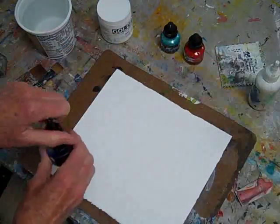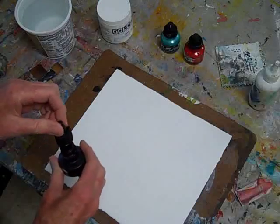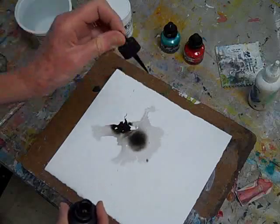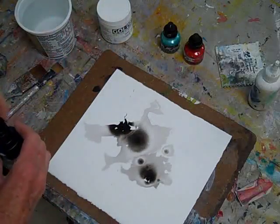Next, I dropper on some black ink. I always suggest using some black because it's bolder and immediately expressive.